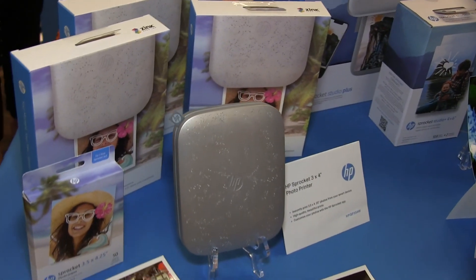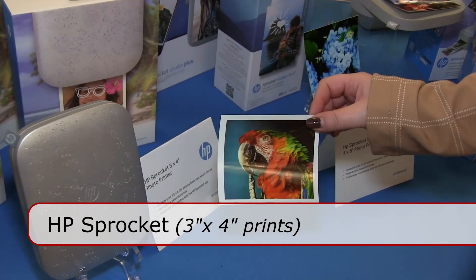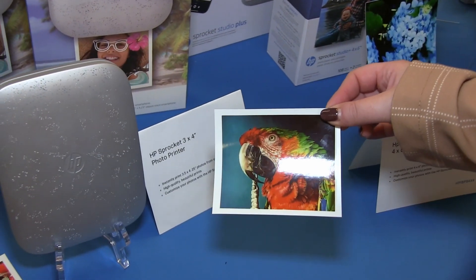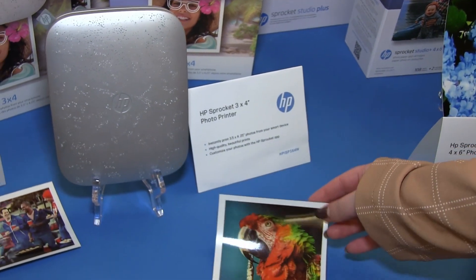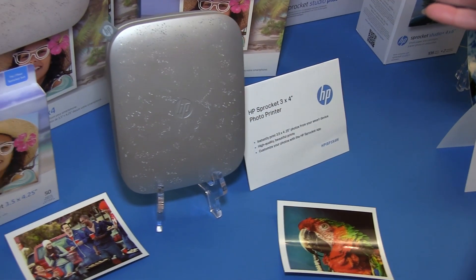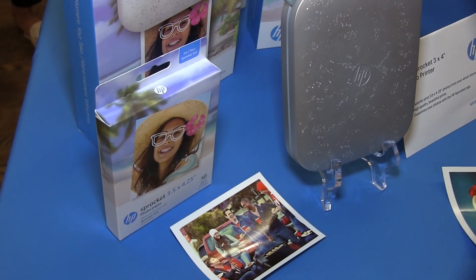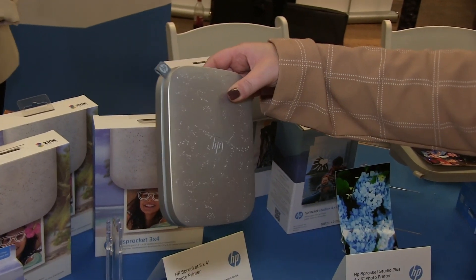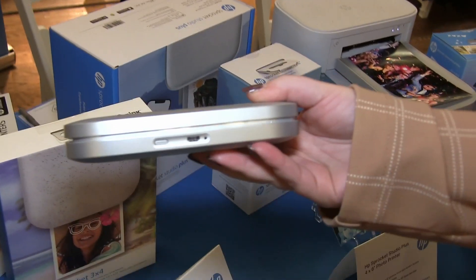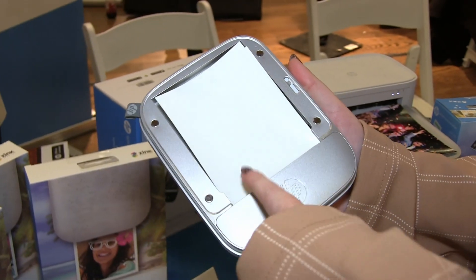And then lastly, we have our fan favorite 3x4. I think this size print really resonates with our audience — it's a little bit bigger and people like the border. This has all the same qualities as our smaller sprockets with the editing in the app, adding fun borders, text, everything like that. And again, really sleek and lightweight. You can throw it in a purse or backpack and take it on the go. There's a little USB port right here and it's rechargeable. Because of the zinc technology, all you have to do is simply replace the paper. This one is $129.